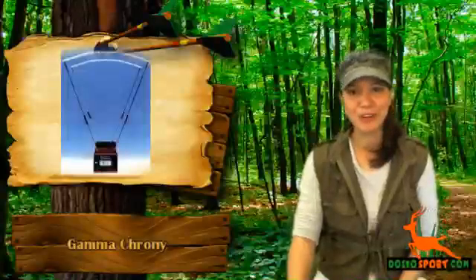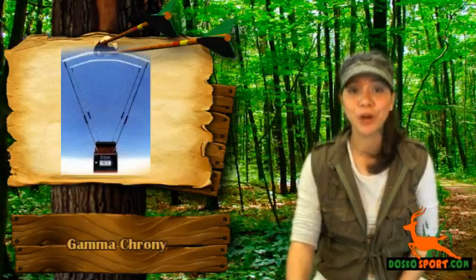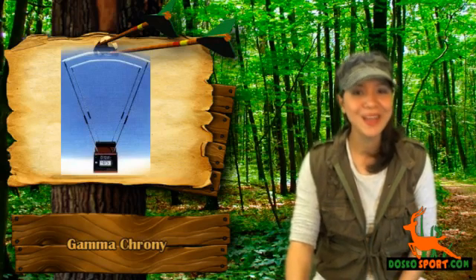Hi, I'm Catalina from Dosco Sport. Would you like to know the exact velocity of your gun or arrow when you're firing it, and are you currently looking for a chrony or chronograph that is accurate? Are you looking for hunting accessories or a chronograph for shooting? If you're looking for an accurate Gamma Crony, then you're definitely on the right website.